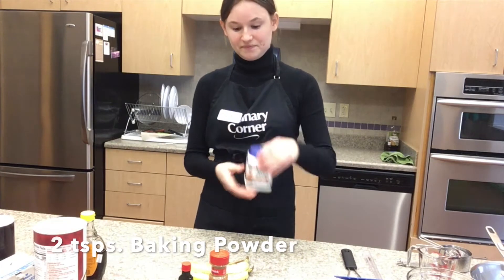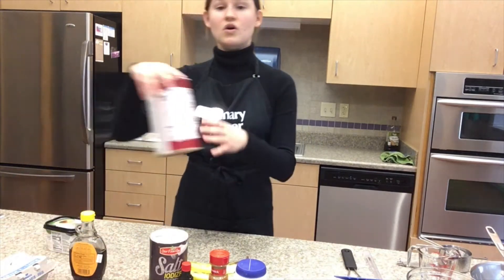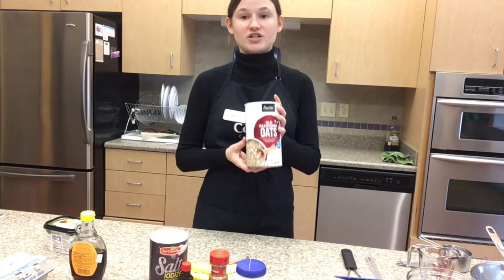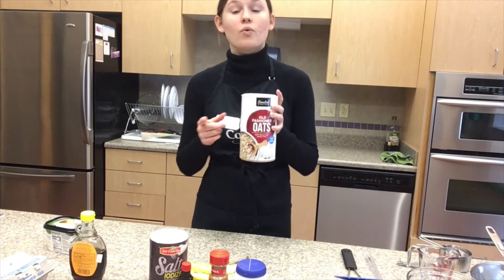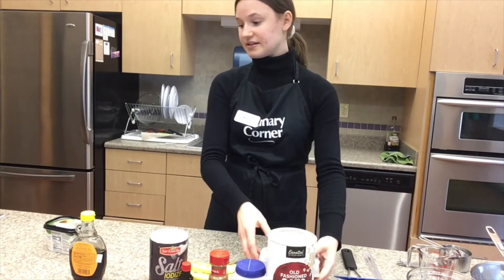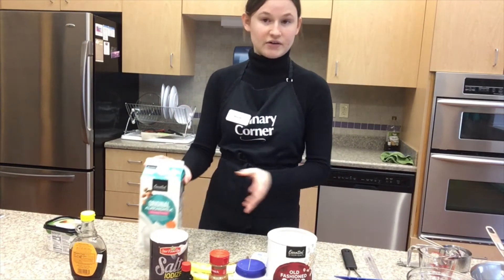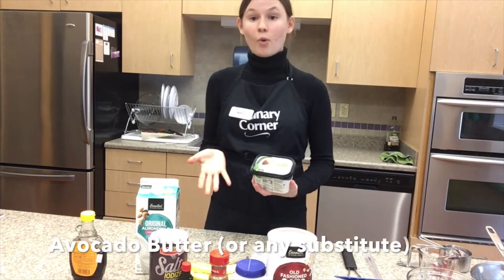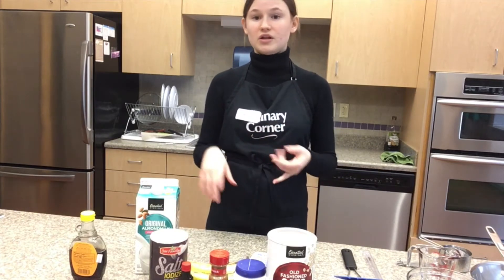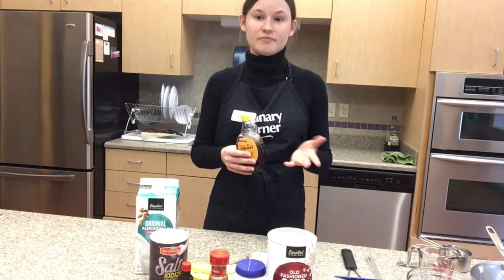Next we need baking powder, then salt, and old-fashioned oats. There are a bunch of different types of oats: steel cut oats, rolled oats (sometimes called old-fashioned oats), and instant oats. For this recipe we need rolled oats or old-fashioned oats. Then you're going to need two eggs, and some unsweetened almond milk — or any type of milk you have. For oil to cook the pancakes, I'm using avocado butter, but you can use olive oil, sunflower oil, canola oil, or any oil you have around the house. Don't feel the need to go out and buy expensive oil.